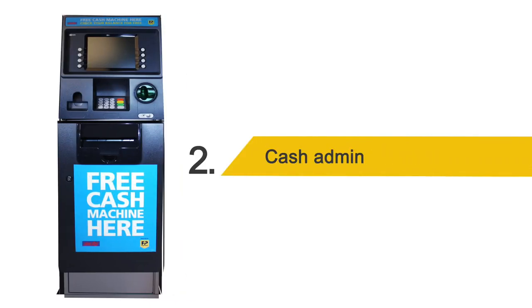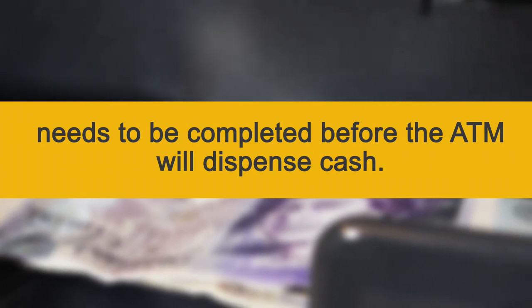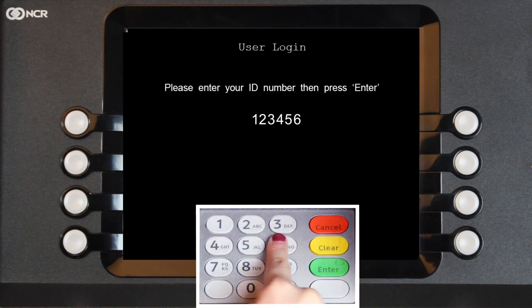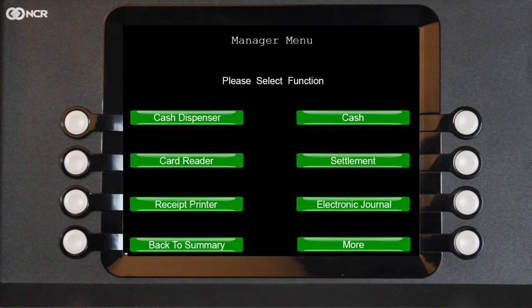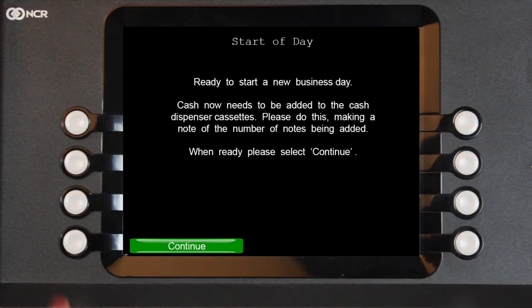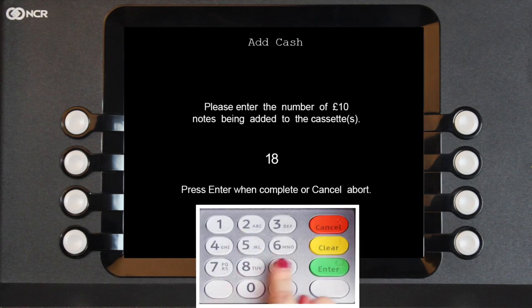Step 2: Cash admin. The cash admin process needs to be completed before the ATM will dispense any cash. First, log into the ATM via the Manager's menu, then choose Settlement, then Start of Day and Continue. Select 10, add the quantity of £10 notes, and then press Enter.